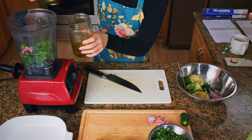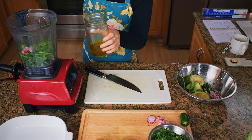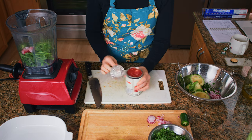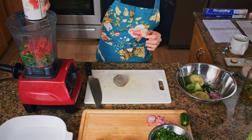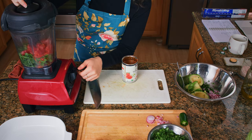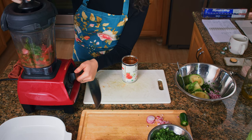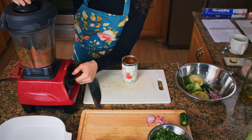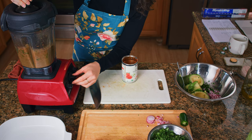Next, we're going to add a tablespoon of garlic oil to the blender, as well as a pinch of salt and a 14-ounce can of diced tomatoes. Make sure your diced tomatoes don't have any garlic or onion in them. Next, we're going to blend this starting on low and then increasing our speed. You really just want to get it to a thickness that you like — I like a pretty well blended salsa. You can see the more that you blend it, the more the color is going to change.